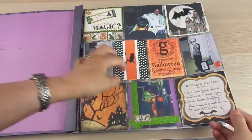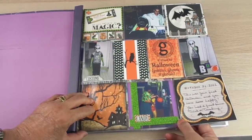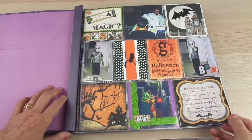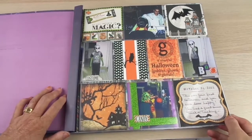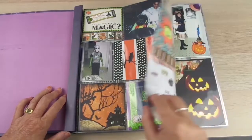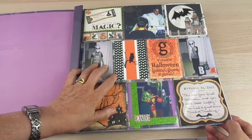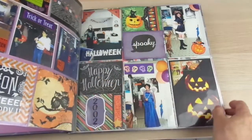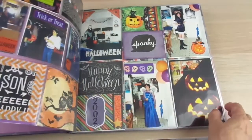I bought the page protectors with the pockets because I didn't have at that time the tool I have now, which is the Fuse — I strongly recommend it if you want to do the project life style scrapbooking. The protectors have a problem: one side and the other side require the same kind of design.